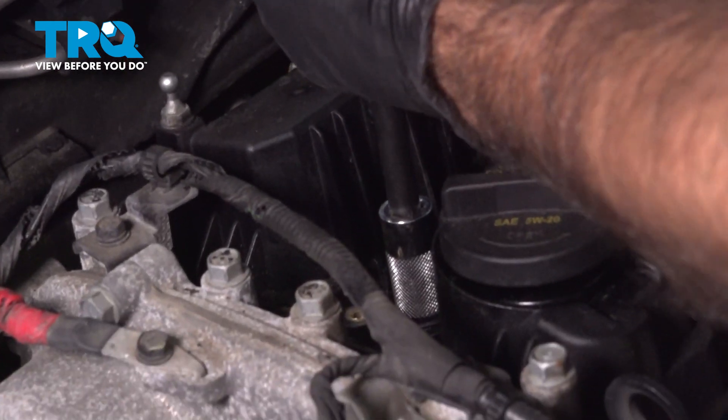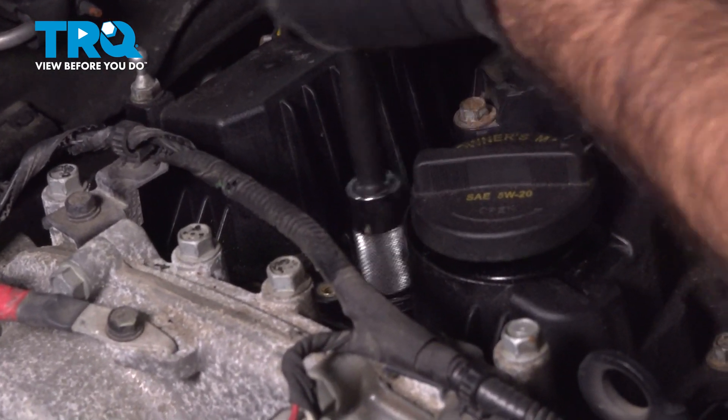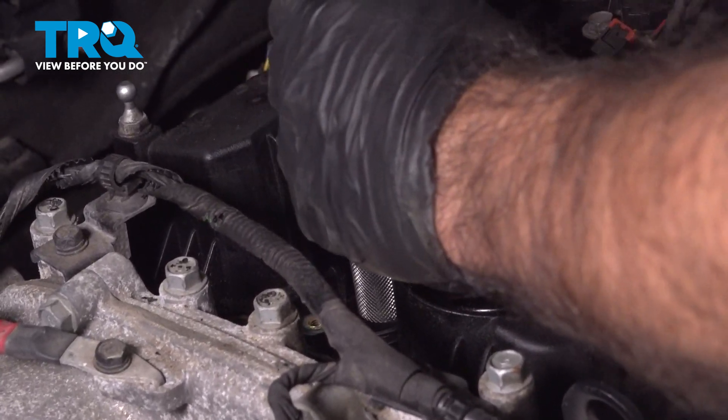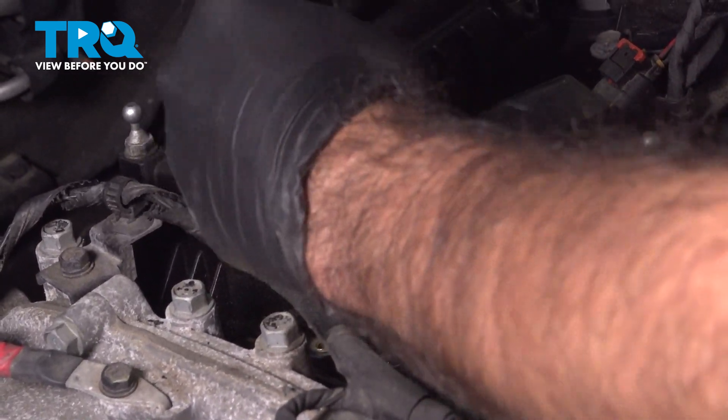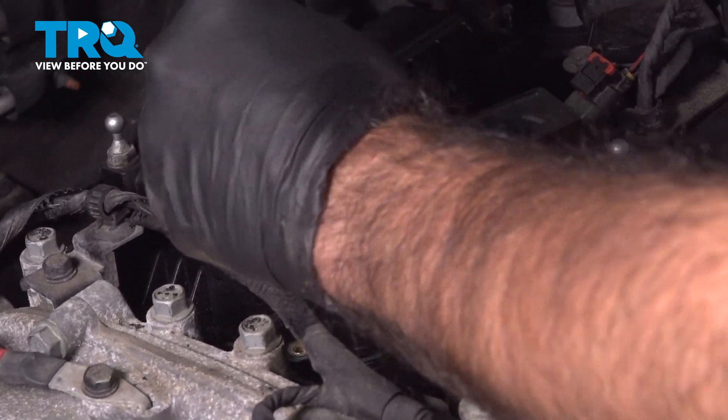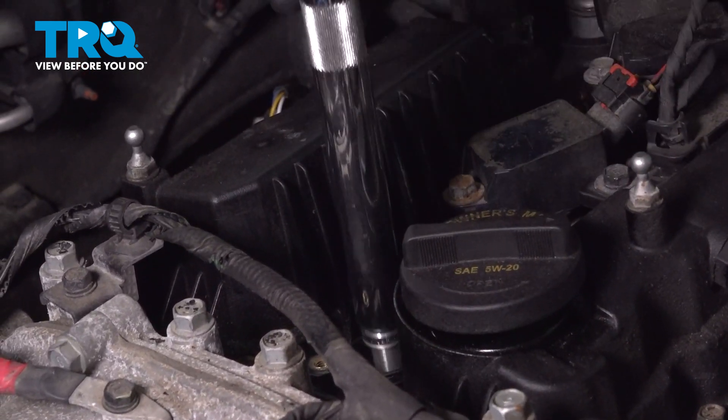Now we're going to remove our spark plug. Once you get it loose, finish this off by hand, and then pull it up and out.